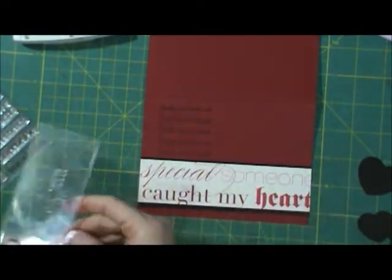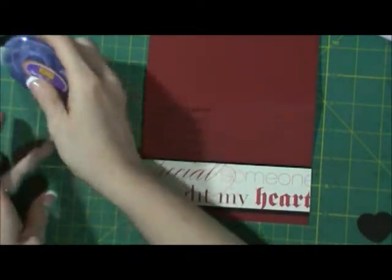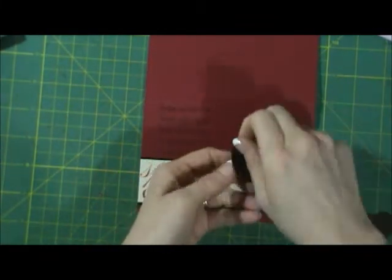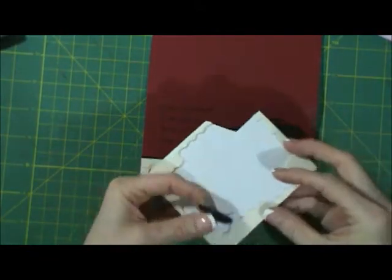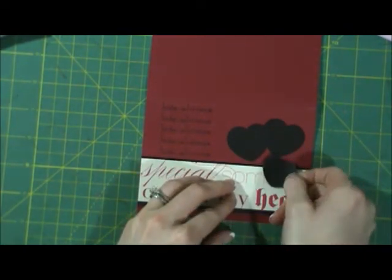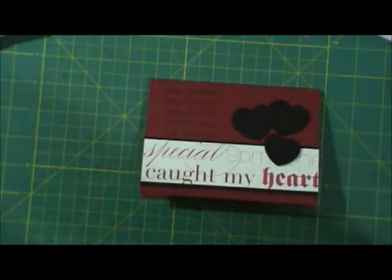Okay, that came out perfect, so I'm going to set this stuff aside. Then I have these hearts, and they're big enough that I can just use the tape runner on them. For the last heart, I'm going to use a pop dot — actually I'm going to use two. And there is your Valentine's Day card! Easy and fun — that's my Valentine's Day card for today.